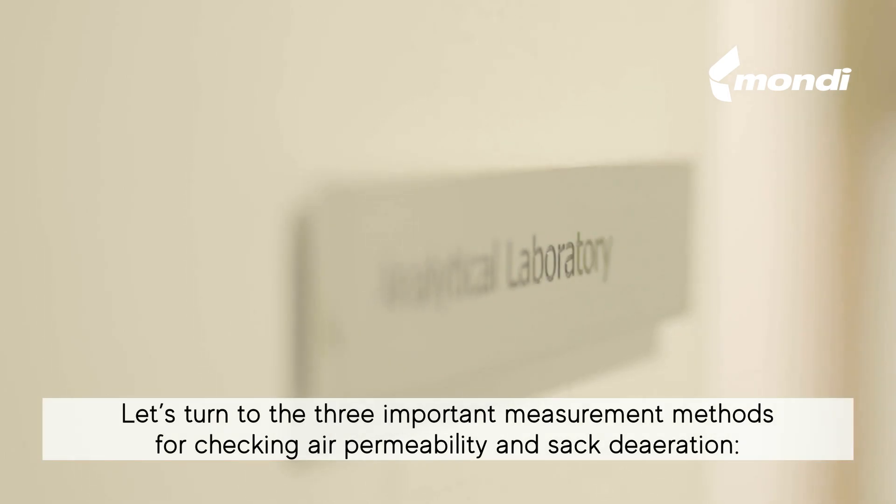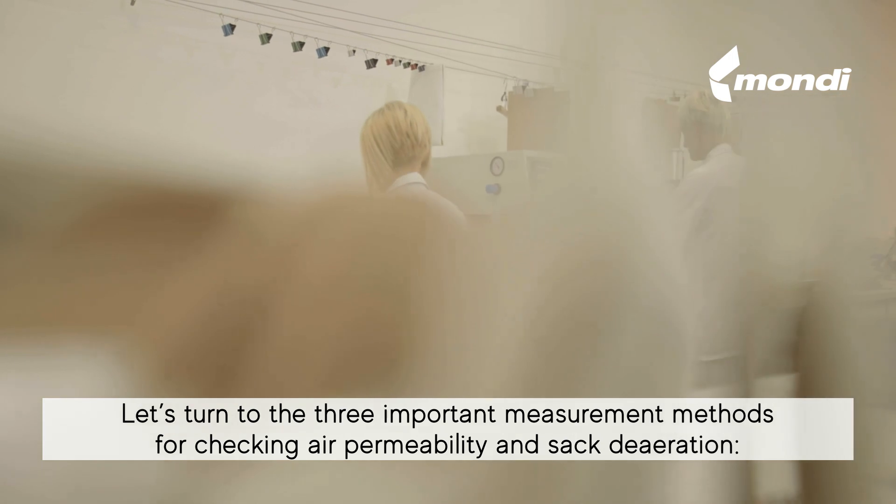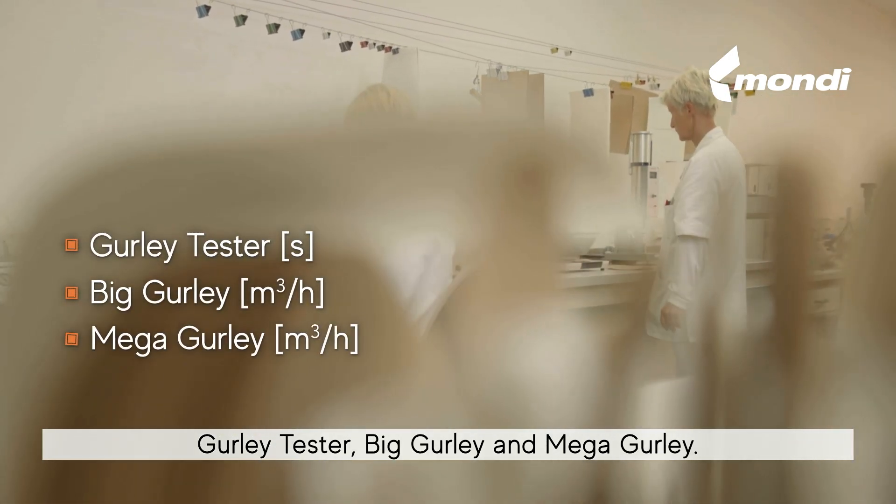Let's turn to the three important measurement methods for checking air permeability and sack de-aeration: Gurley Tester, Big Gurley, and Mega Gurley.